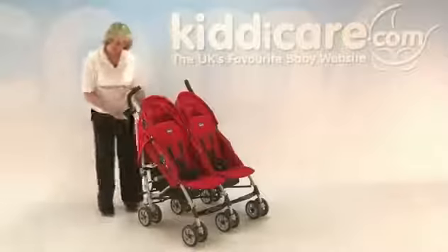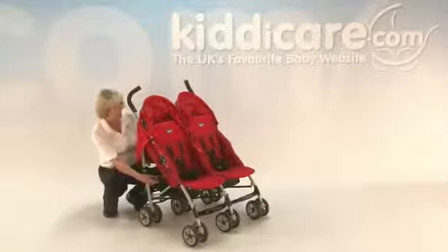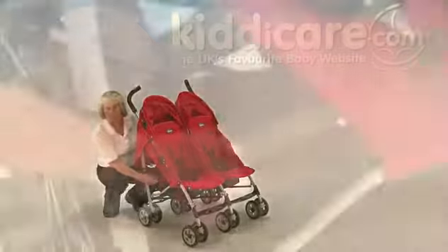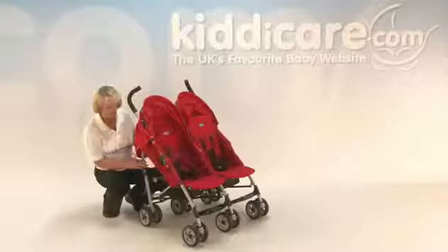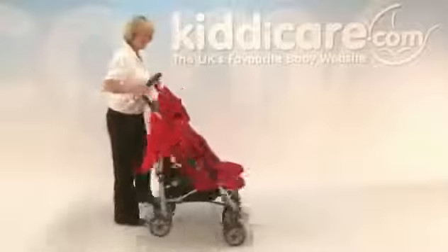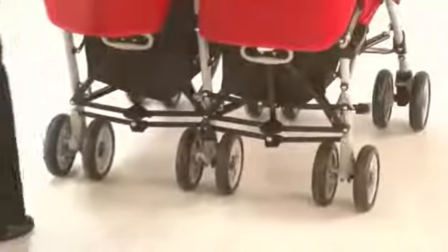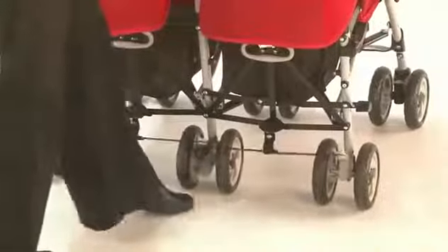There are two storage baskets underneath. The recline position is controlled by two bars on the side of the pushchair — you've got black parts and grey parts. Squeezing on the grey parts allows it to fully recline back, and a flat hand will sit it up as much as you'd like. The braking system is on the back — a grey clasp in the middle of the centre wheels. Pushing down firmly locks it off.